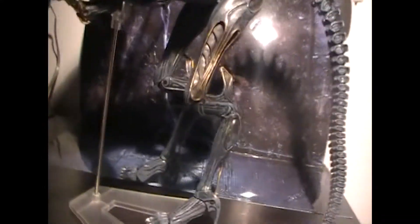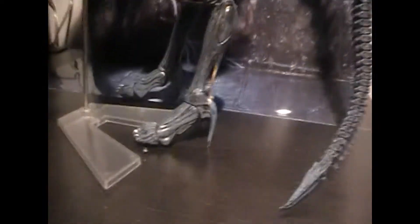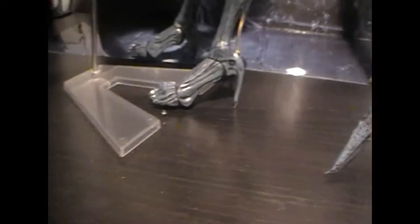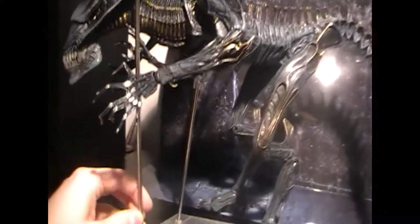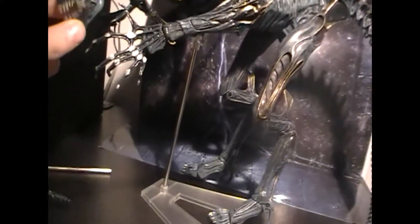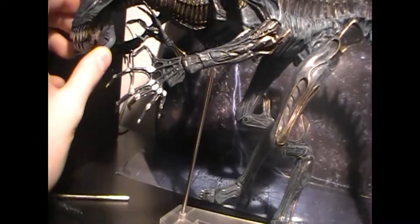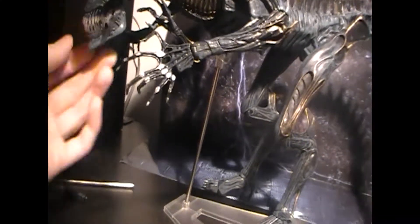Due to the fact that she is so top heavy, they actually included a display stand with two metal rods that protrude from the stand. You can have the short one that I have equipped right now or you can have the longer one if you want her standing in a more upright position, but I prefer her more prone so she looks a lot more menacing — you know, looking down on those nasty space marines trying to invade her lair.